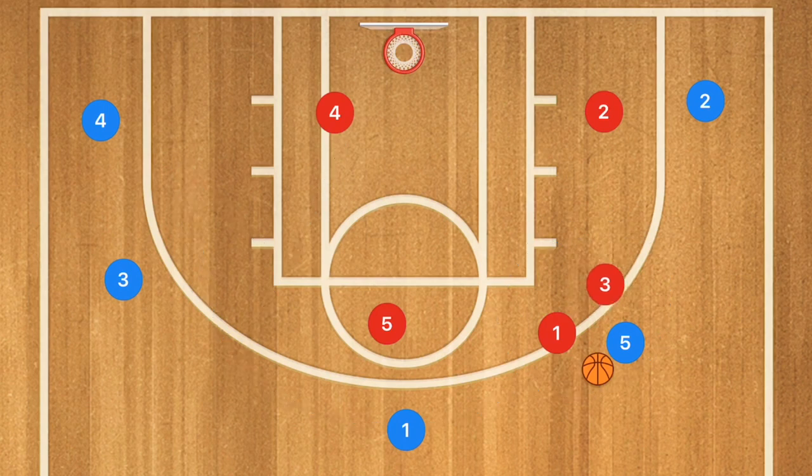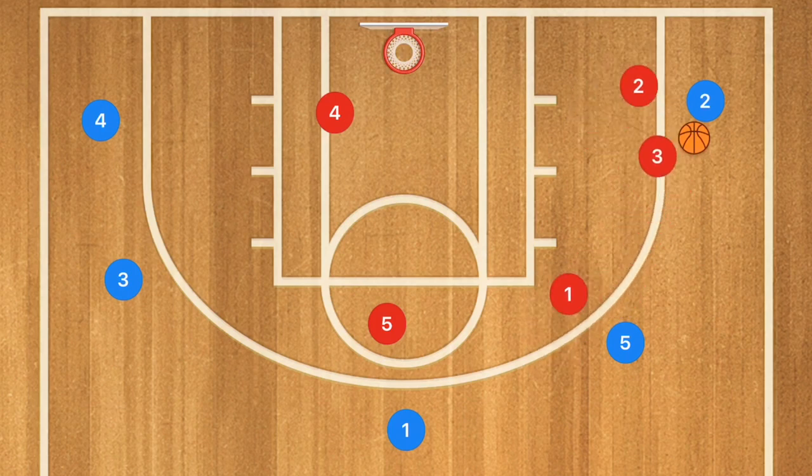Once this double team happens, there are a couple of different options. Of course they could do cross-court passes — hopefully player 4 picks those off. Another option is they could pass down to this corner, which would also be a double team down here. This is basically a double team everywhere along the three-point line, but it's a switching zone.